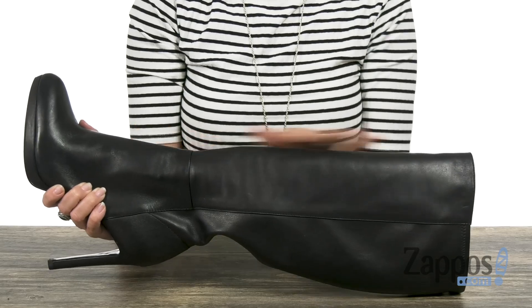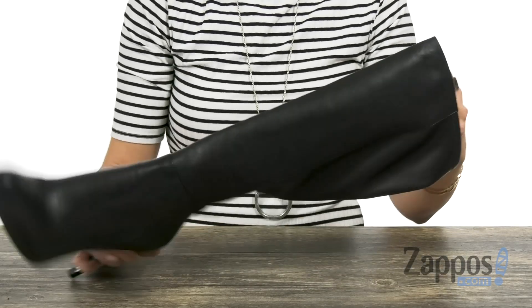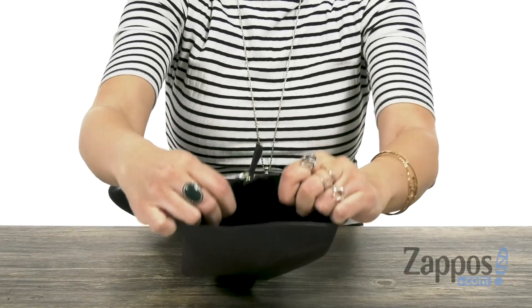These boots are made with a leather upper that's nice and soft, and I love the shape and silhouette of these boots. They come up nice and tall, and the opposite side is gonna give you a full-length zipper. The inside has a really soft man-made lining.